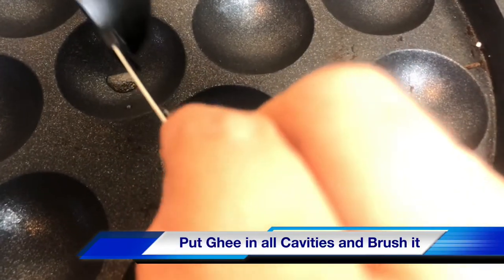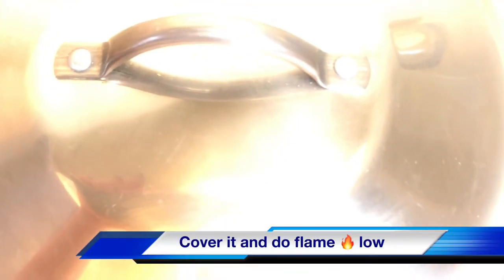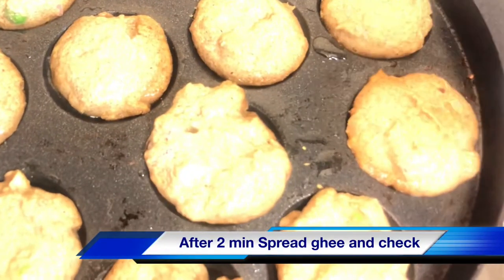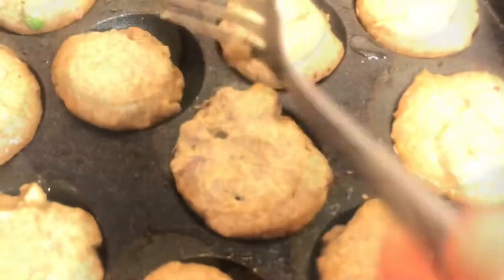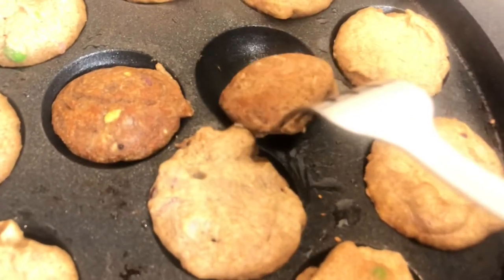Grease the pan to cook all the paneerams or appam. With this batter we can make around 24 appam. It will take some time, but always cook all the paneerams on low to medium flame — that way they will be crispy and more tasty.